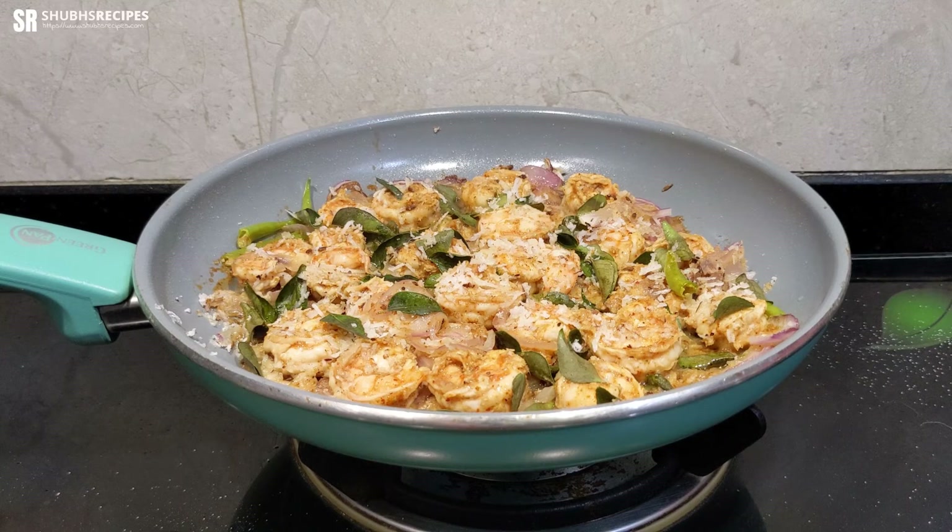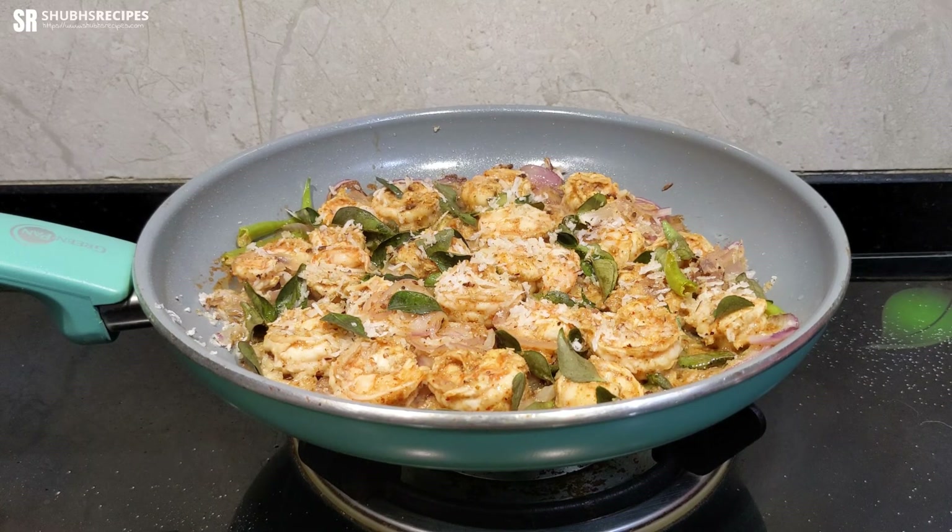After five minutes, you can turn off the heat and your prawns varuval should be ready to be served.